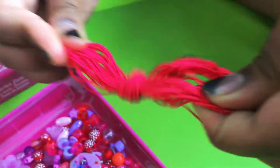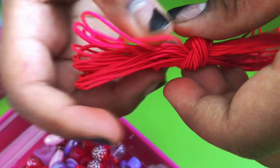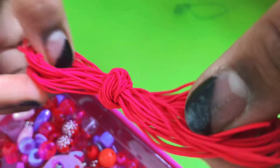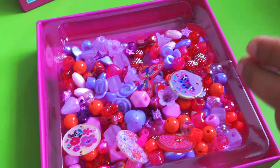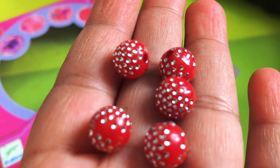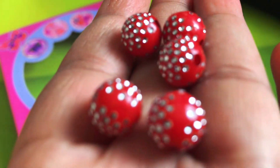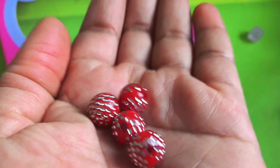We're going to make our base with the elastic thread — it's very stretchy. My sister is going to be making a necklace too. We decided to use these really nice red ones for our Indian festival. We need to make Rakis, so they're all for the brothers.